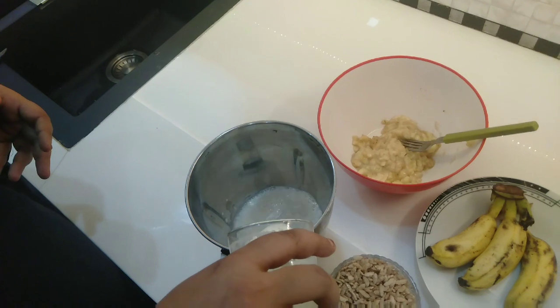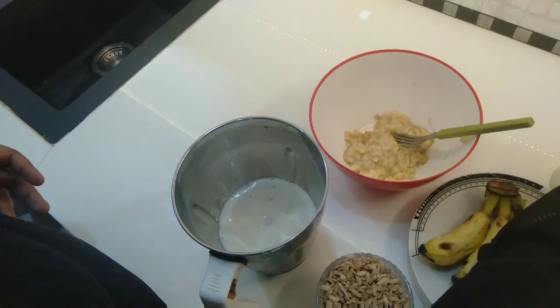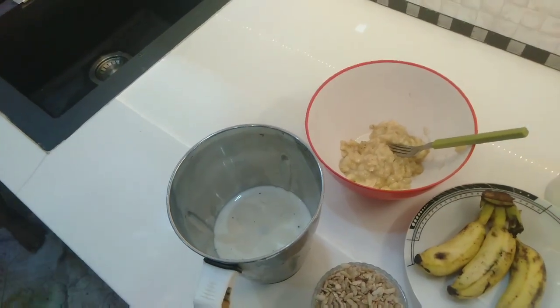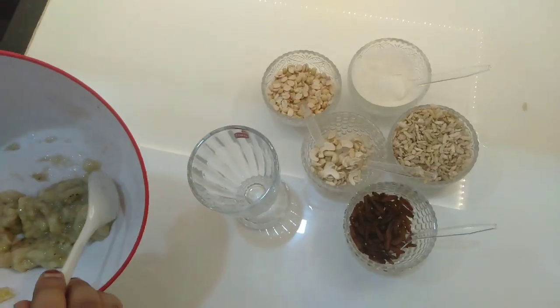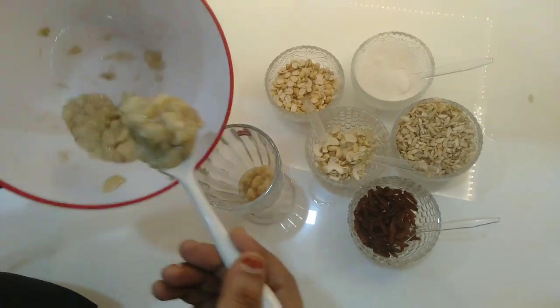After that, I'll put it in the freezer and cut it off. It's time to start with the egg noodles — first, add 1.5 mm.